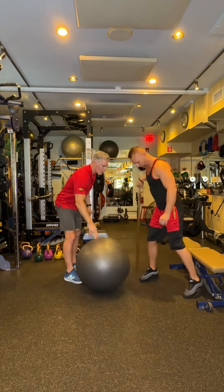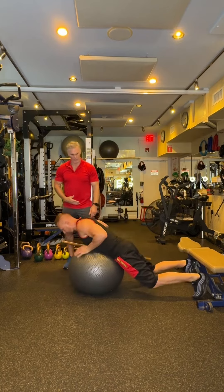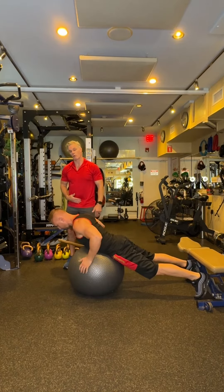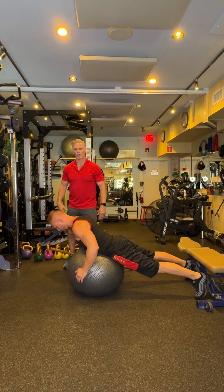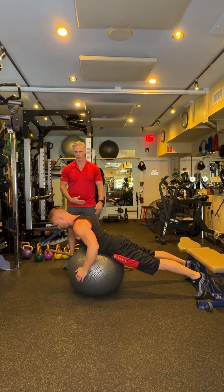It helps if you anchor your feet — I'm gonna anchor them on the bench here. Put the ball really on your lower abdomen; even on your pelvic bone is better. If you get on your stomach it might be a little uncomfortable, so if you create that pivot point on the pelvic bone, this gives you a little more stability.